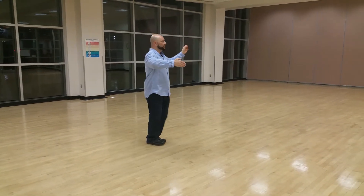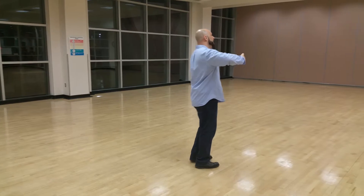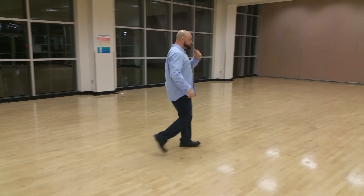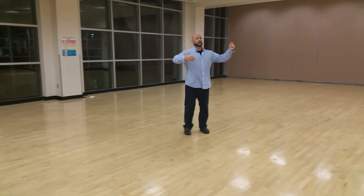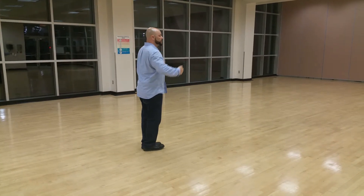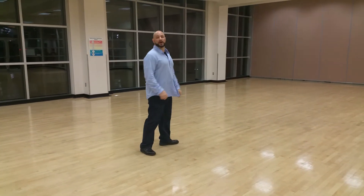We have a rotation: quick quick slow, doing the man's part — one two three four five six seven eight. For the waltz, we have the same style of frame and simply go one two three, one two three, rotate — one two three, one two three. There's no collection in the middle like we have in the foxtrot.